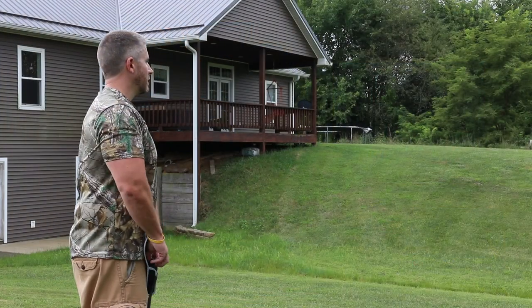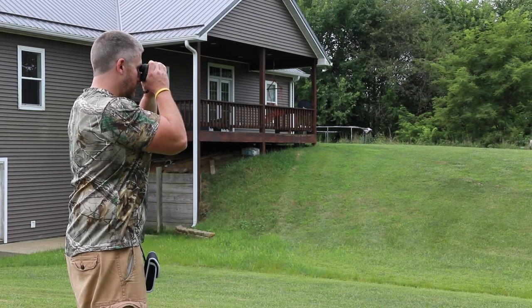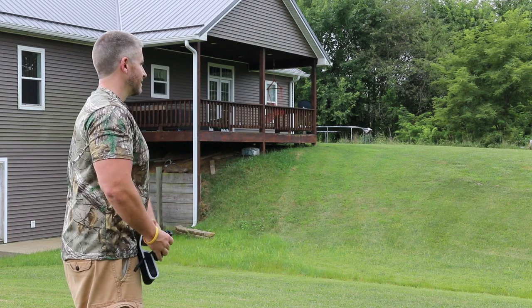I've used this alongside a couple of other rangefinders, and really for the price point I think this unit is very hard to beat. One of the other rangefinders that one of my buddies has is at the same price point, but this unit beats it in glass clarity all day long. I really like the fact that it is a 6x fixed zoom — the glass clarity is superb for the price.